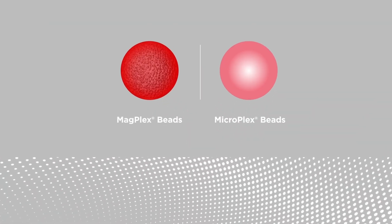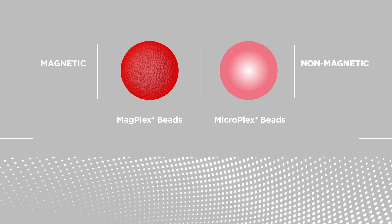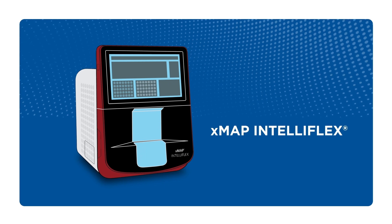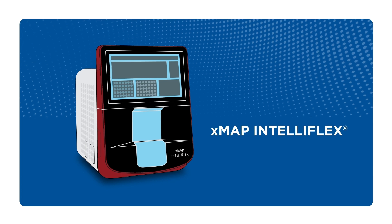XMAP beads are available in a variety of formats, including magnetic and non-magnetic. The XMAP Intelliflex instrument is a modern, compact, flow-based multiplexing platform intended for research use only.